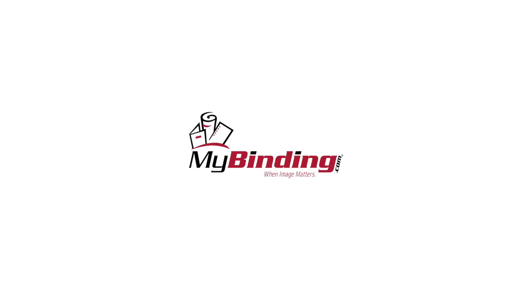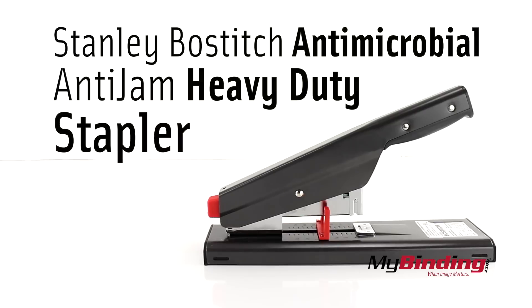Welcome to MyBinding.com. This is the Stanley Boss Stitch Anti-Microbial Anti-Jam Heavy Duty Stapler.